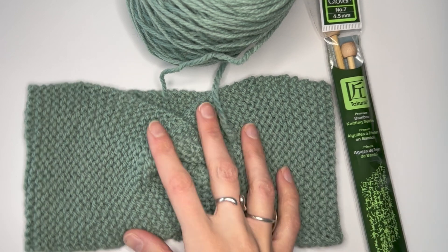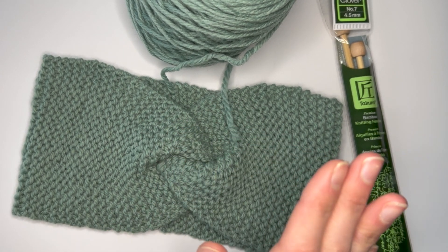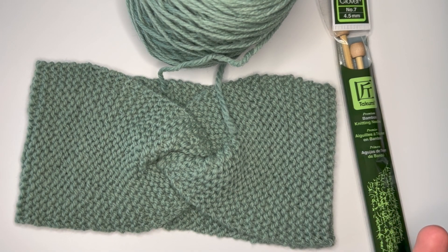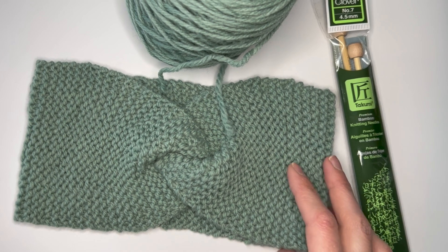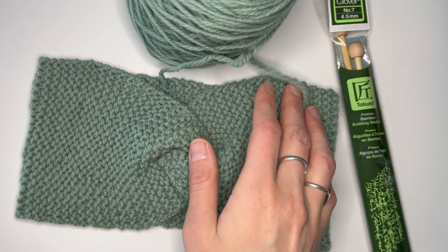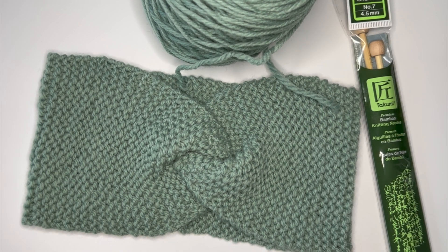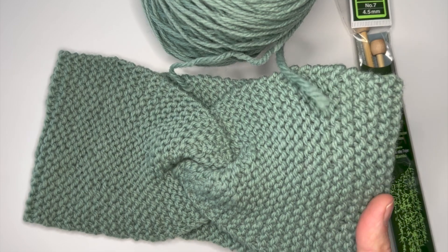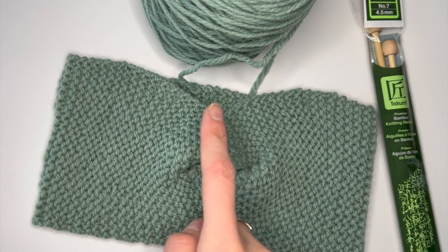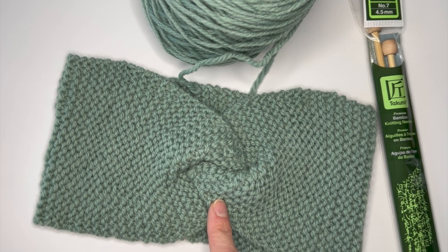The project we're going to talk about today is one of the most fundamental projects you can do. When a lot of people get started knitting, they work on something like a dishcloth or a scarf. I wanted to mix it up from the traditional beginner project. This project might look like it requires some advanced technique, but really it's just one stitch — the garter stitch. You can see here how that comes together in the end, and this part is just sewn together at the end, which I will include a tutorial for.